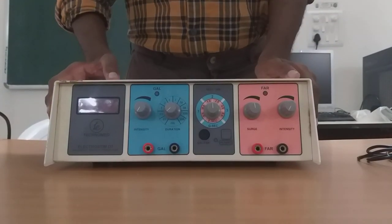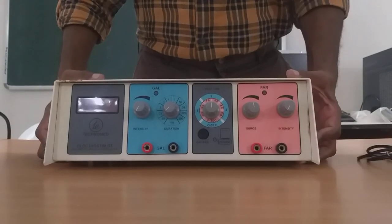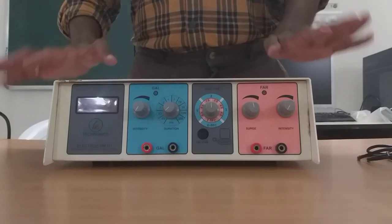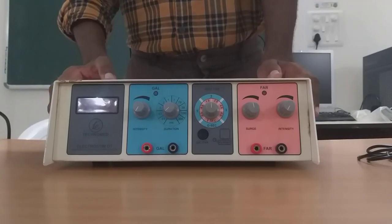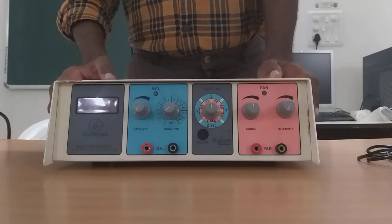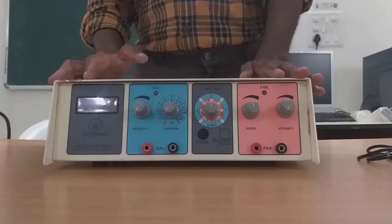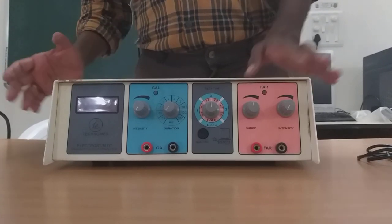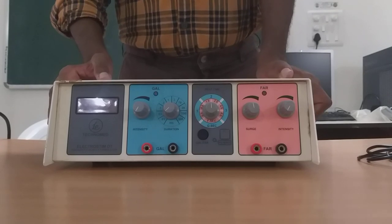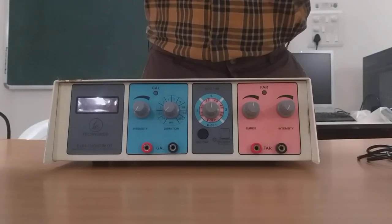Hello all. Today we will be seeing the electrical stimulator. I will be explaining you about this machine. We have completed the panel diagram of this machine, so I will be correlating this machine with the exact panel diagram that we were having. To be very precise, this is an electrical nerve muscle stimulator and this is a diagnostic stimulator.